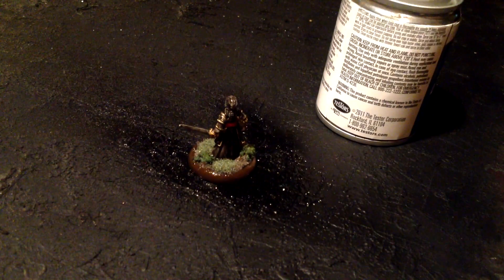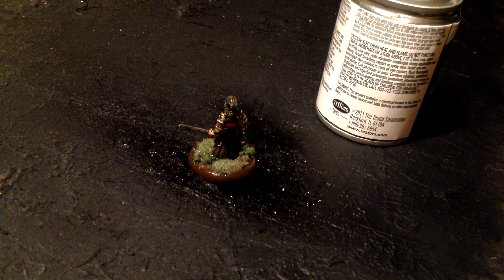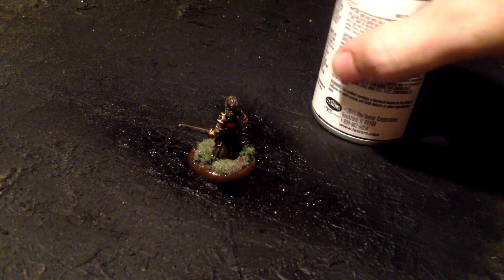Alright, and that's one layer. We're going to do two, possibly three layers — that's at least what I do. I think it makes it look nicer, but that's just me personally. I'm not sure if it actually is a good idea or not, that's just what I do. But we've got to wait for it to dry and then do the other layer.